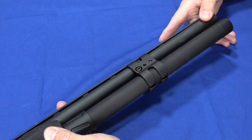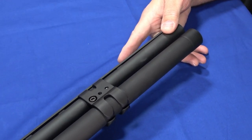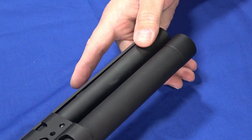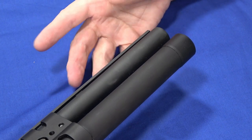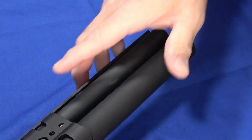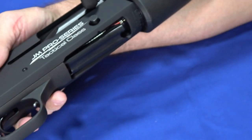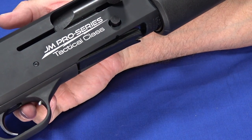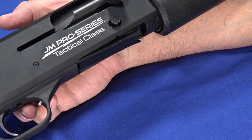At the business end, it is set up for the AccuSet choke series. It comes with an improved, modified, and full choke. You can replace it with any of the AccuSet chokes, which are readily available and easy to get a hold of. It comes with the three chokes and the tool to change them, so depending on whether you want to set it up for buckshot, slugs, or skeet, it comes pretty much with the chokes you would use.